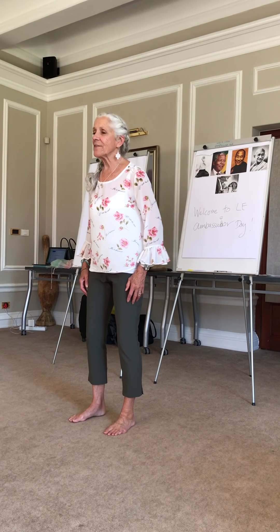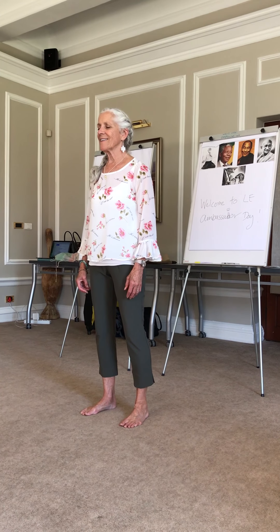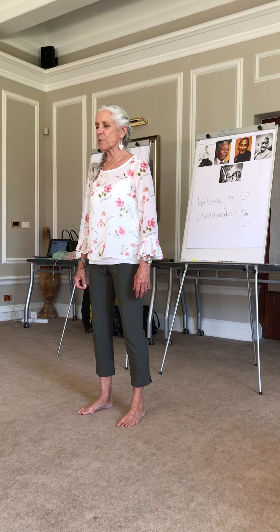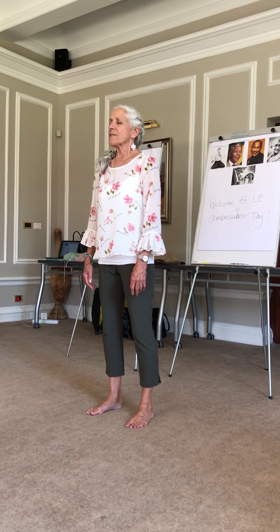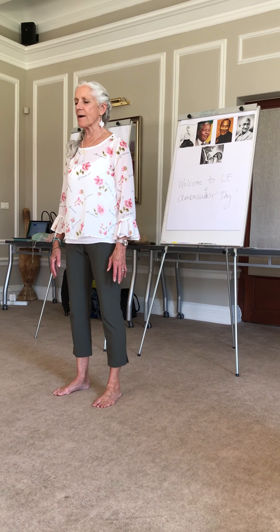Let's begin by opening the bottoms of our feet and receiving the earth into our body, letting her support us. And as we inhale, we lengthen up out the top of our heads. And as we exhale, we soften our shoulders, breathing down, thinking of something that makes us smile.